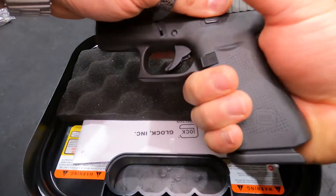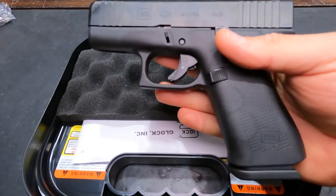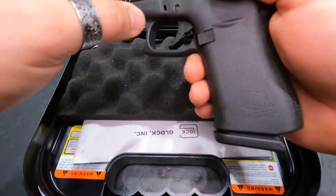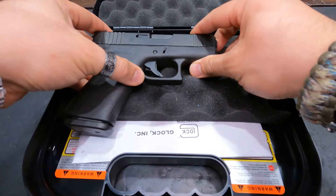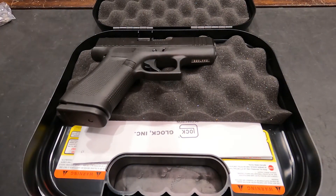It does have the slim grip, and footprint-wise it's about the same as the 43 — you're just getting additional length in the grip to add length and round count. This one has about a five and a half pound trigger, making it a fantastic firearm.